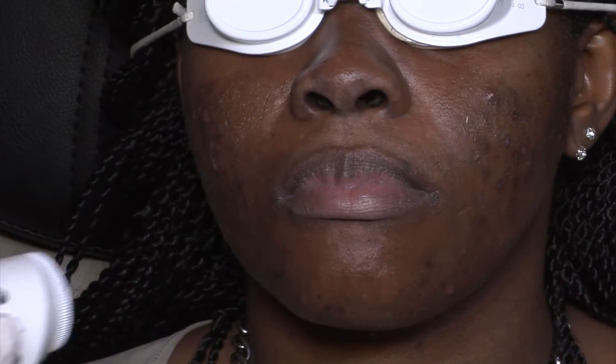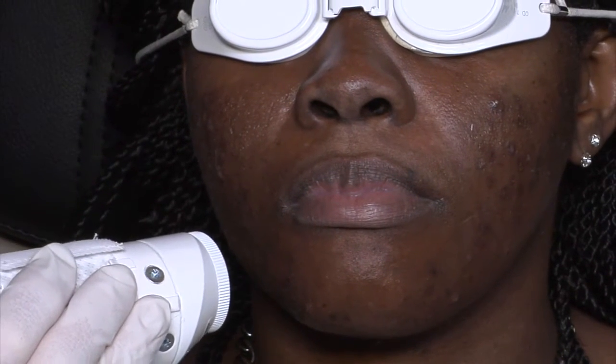The funny part is, I don't know if you can see it, but there's almost a perception of a little bit of smoke. Those are actually little hairs that are getting singed.